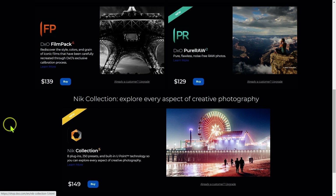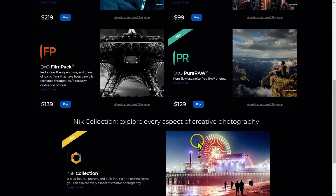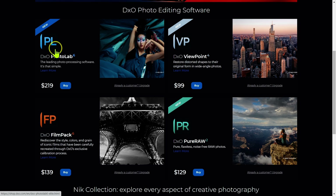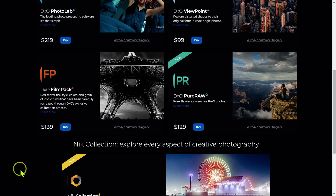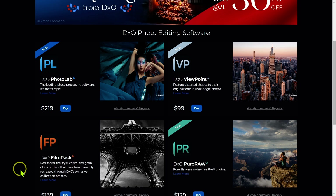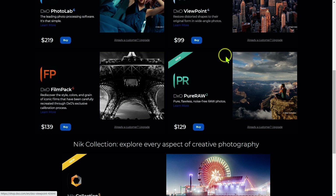With that said, you would think that makes our choice a lot easier — get Nik Collection 5 with either Photolab 6 Elite or Pure Raw 2. The question is which combination is best, and that's going to depend. Let's look at two scenarios. If you're looking to buy a photo editor or switching from Lightroom, Capture One, or OM Workspace, then you probably want to get Photolab 6 Elite with Deep Prime XD together with Nik Collection 5, and you can skip the other three products.